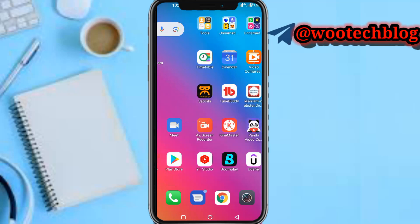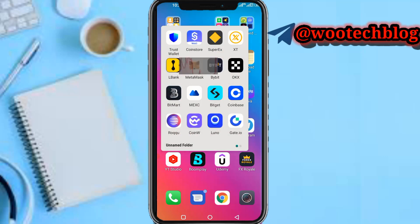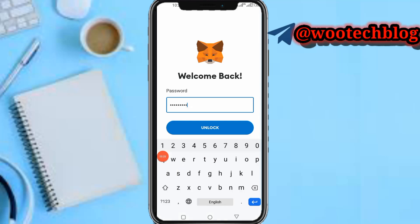Okay, so guys let's proceed. First, head over to your MetaMask and copy your wallet address, as you can see. Then put in your password to login.